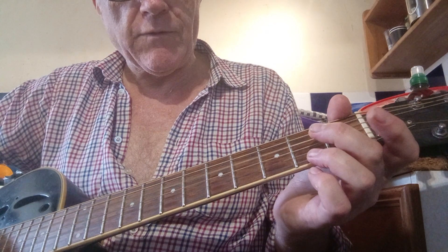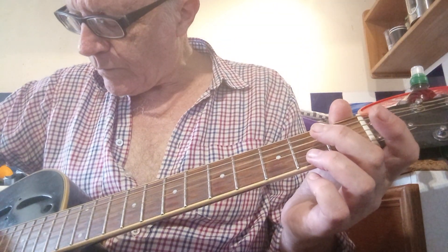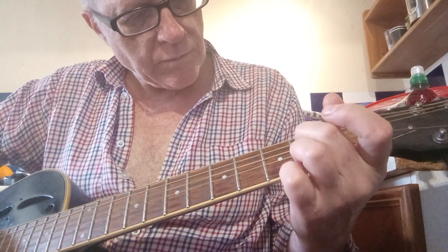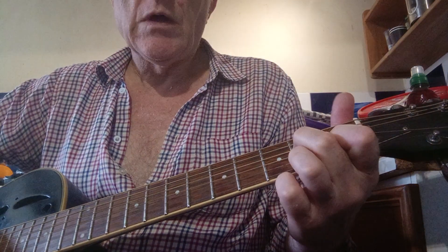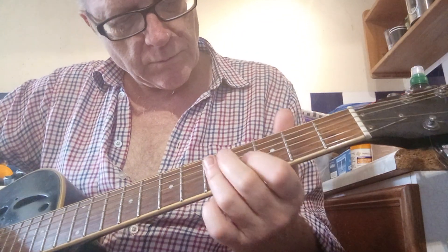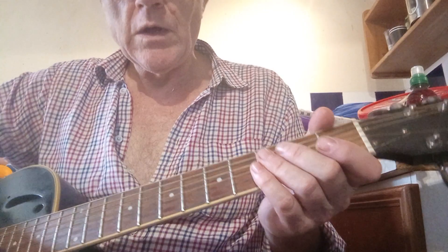I was just using the seventh fret to do the D. And I also had a few notes on the last fret of the D, and then to change it to a C. Thank you.